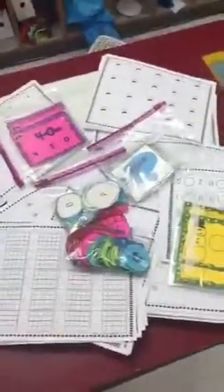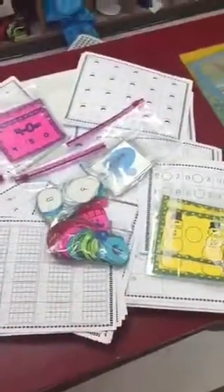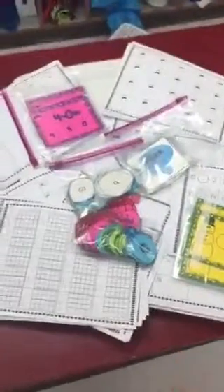Sorry, Greg, if that price isn't right. But again, go check out TeachersPayTeachers.com — the Kindergarten Smorgasbord. You'll find all of these in a pack. It's an amazing, amazing pack. I'm finishing putting it together right now.